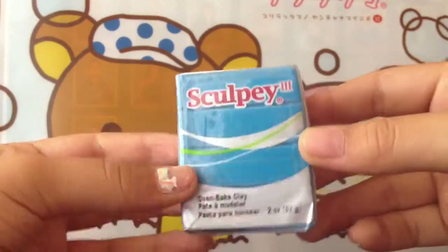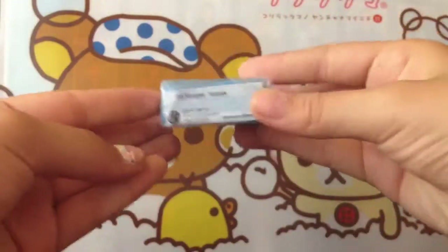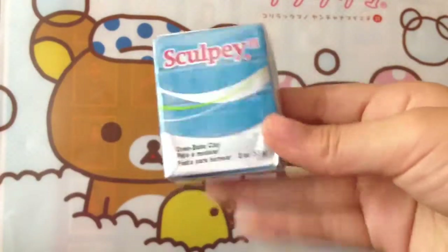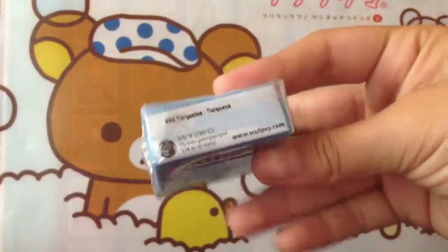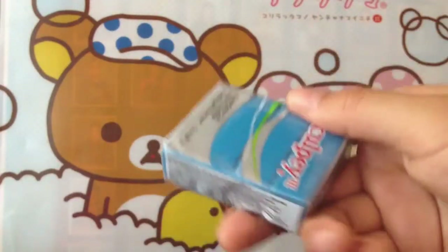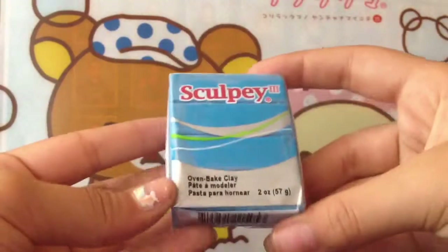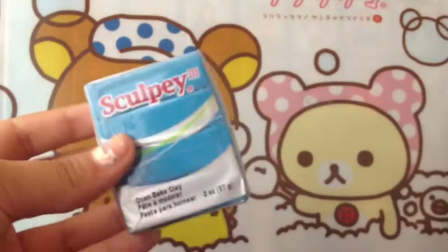The last polymer one I got is, of course, blue. This is another Sculpey one — so two Sculpeys total, and the rest are Primo. This one is a turquoise. I couldn't find a blue, but to me it looks like blue, so I don't really care. This one's pretty hard — not really soft like the other ones. I just went to Michael's because it was close to where we were eating breakfast, and my mom went to TJ Maxx.